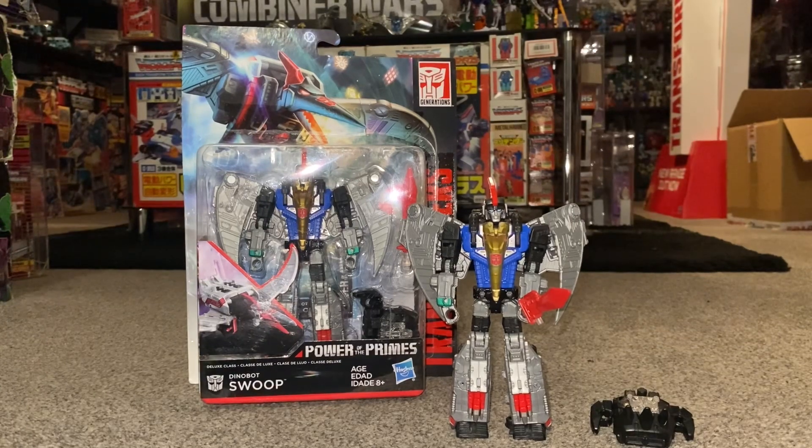Hello everybody, this is Toys R Us and for this special figure showcase and review we're going to be looking at the 2017 Power of the Primes Deluxe Swoop.